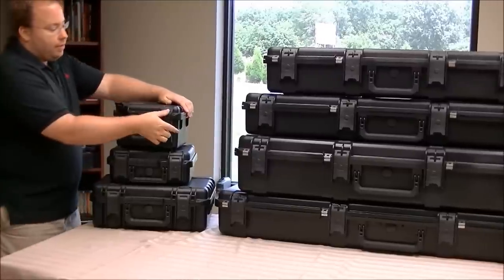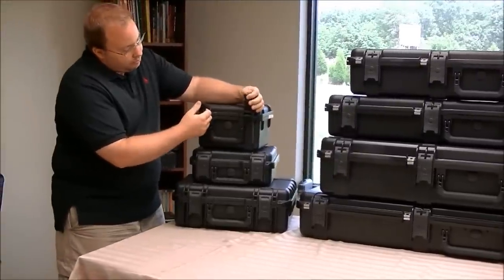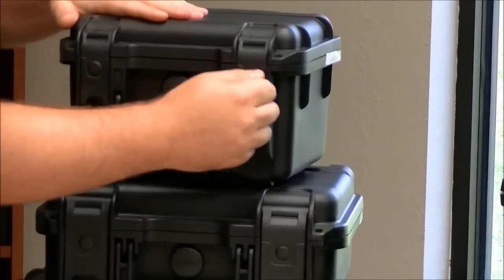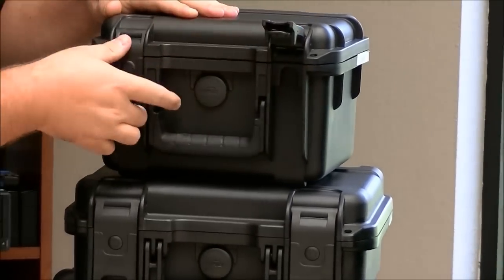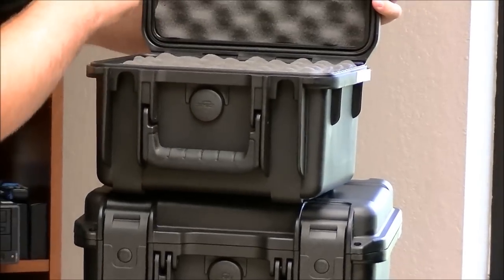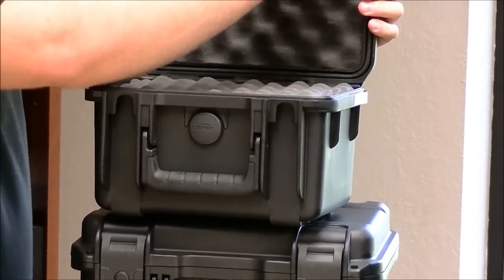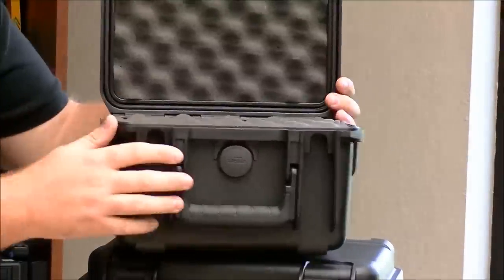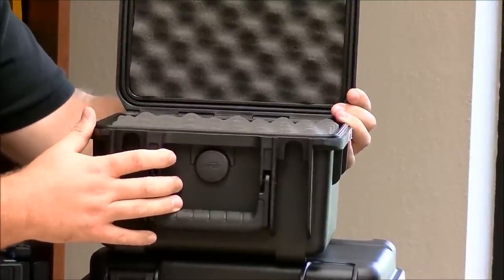Every case in the line features a trigger latch, which makes the waterproof seal possible. Opening up the case, you can see it actually has a rubber seal that goes all the way around. This gasket seals on this lip here, so when you close it, you actually get a completely waterproof seal.